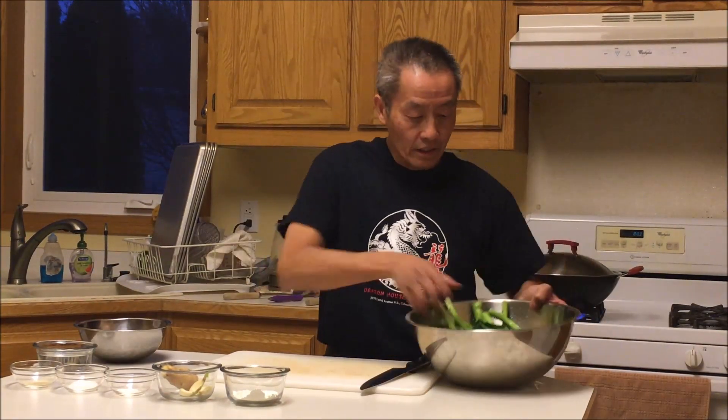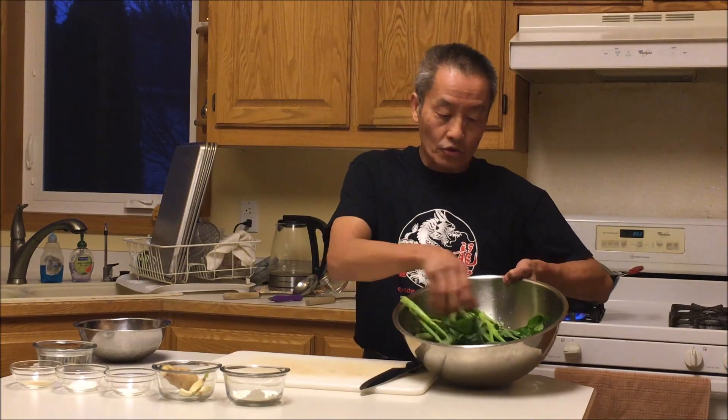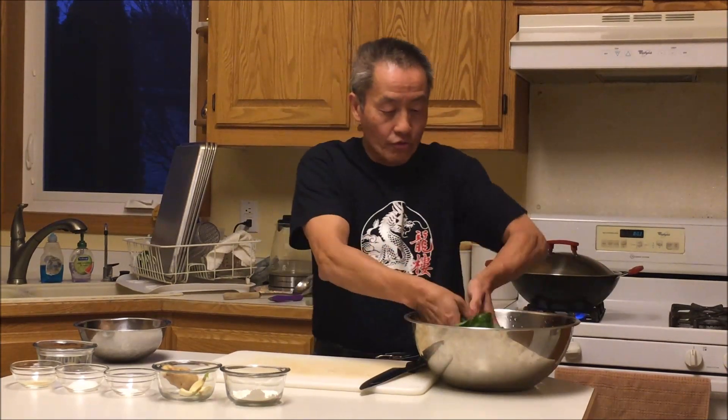Now I'll show you how to prep the gai lan. I washed it already — I like to wash it a couple of times because sometimes there are little bugs or dirt in there. Wash it at least a couple of times and strain it out real well.